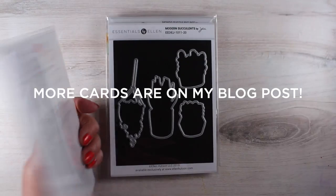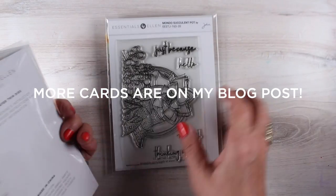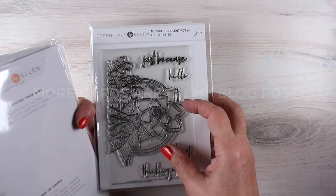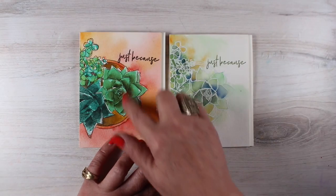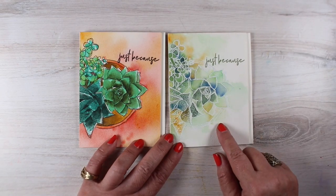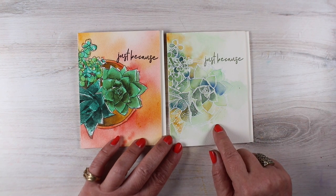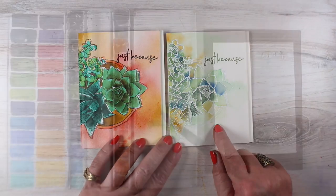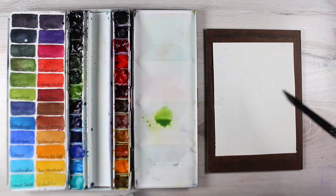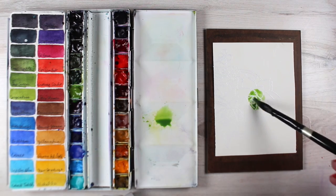And now we come to the succulents. There's this set that has small succulents, and then the Mondo — I love the Mondo stamps, I'm a sucker for these. And I tried this one in a couple of different ways. The one on the left, I painted it a little more literally, because it's got that circular pot. And then I did this thing that I just was so tickled with how it came out, so I'm really glad I had the camera on, because I might need to go back and look at this again so I remember what I did.